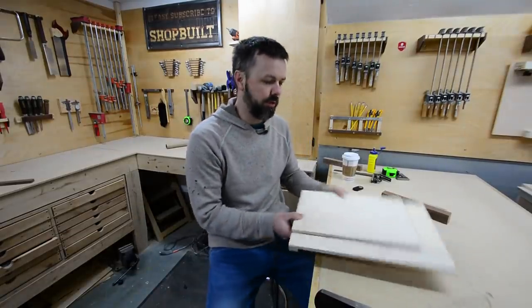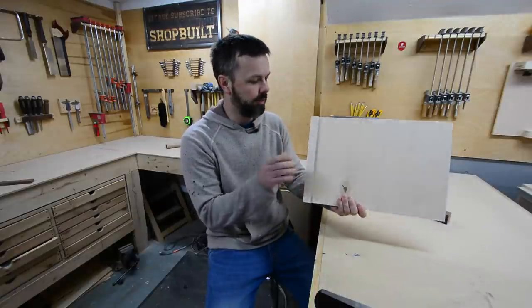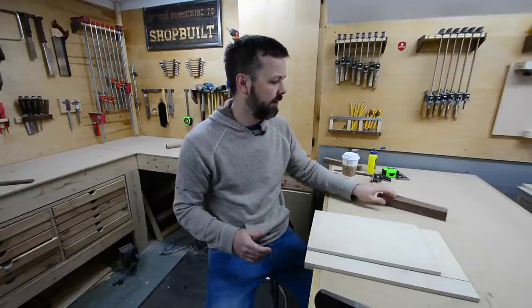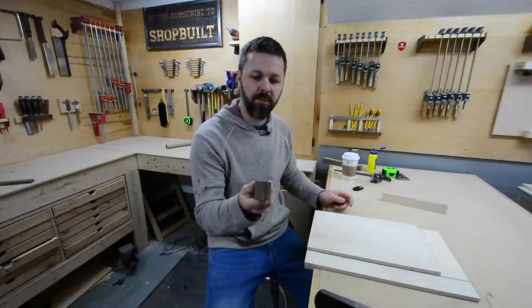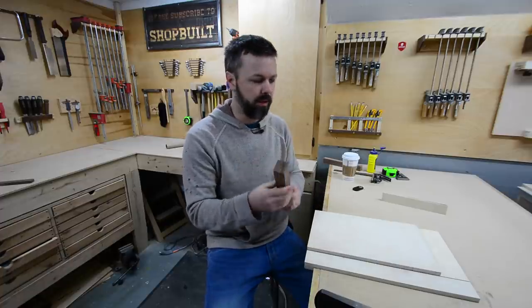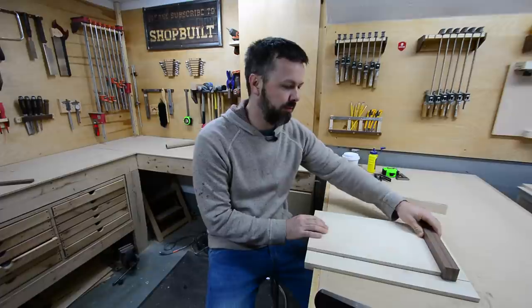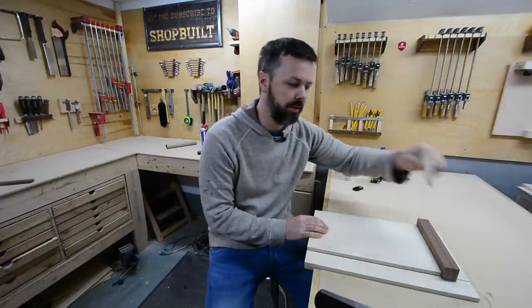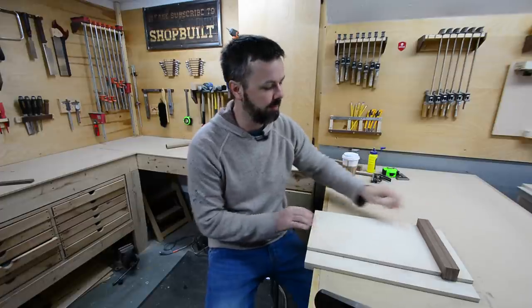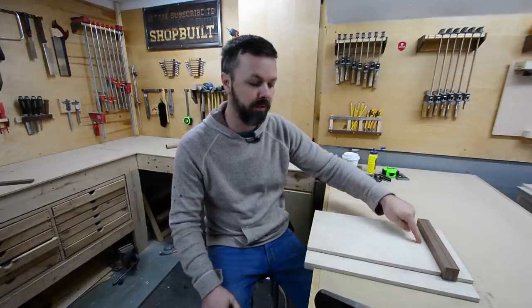Okay, so we got the main platform all constructed here, and I did take the time to glue the hook on the back too. Now let me explain what I have in mind for the fence setup. I milled a piece of walnut for my fence. It's going to fit inside a groove right here, and then there's going to be another back piece glued onto the back. I kept this really nice and tight because I made sure I had a perfectly square edge.